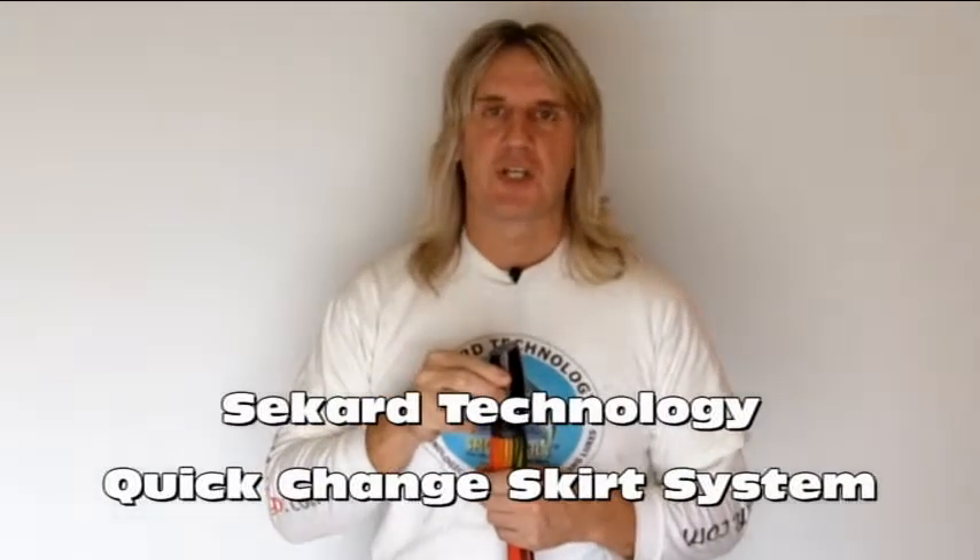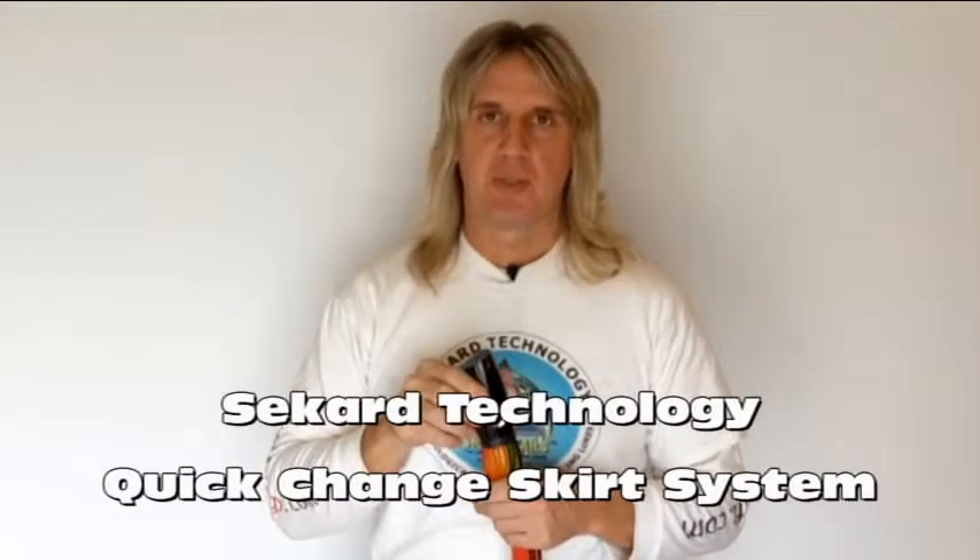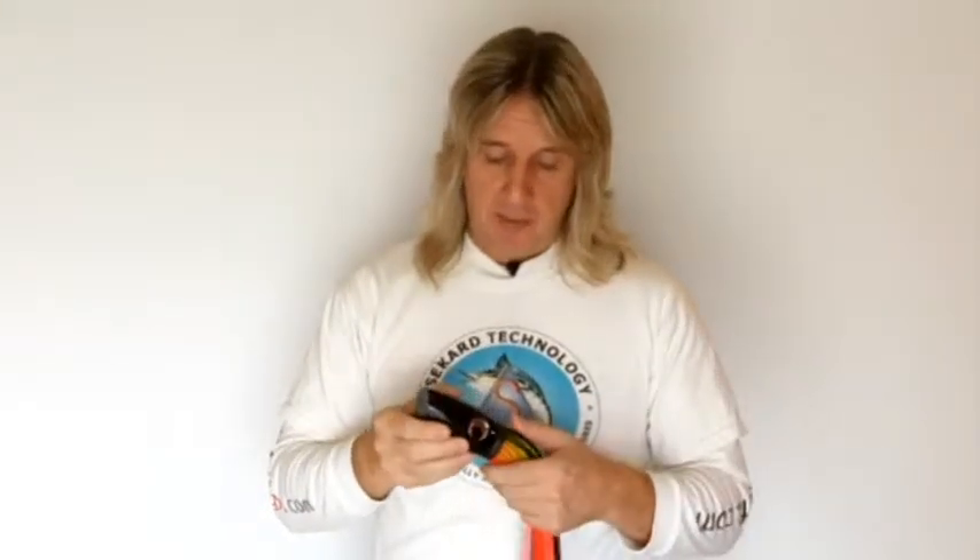Hello, I'm Nick Drakes of Seacard Technology and I'd like to demonstrate the quick change skirt system that is a feature on our range of smoke tail trolling lures. There are several other video presentations in this series that cover the individual aspects of our full range of products, so please check those out as well, but for now I just want to concentrate on the particular details relating to our quick change skirt system.